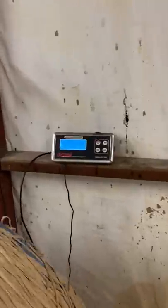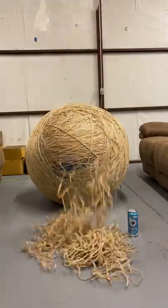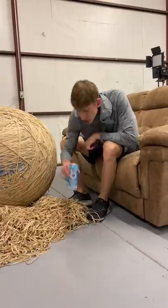It's rubber band ball part 76. I tried to prove it weighs 870 pounds but the scale's been broken, probably from the rubber band ball. We're just going to keep adding bands anyway.